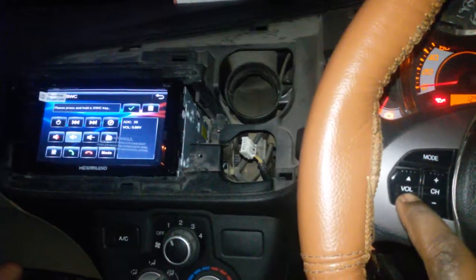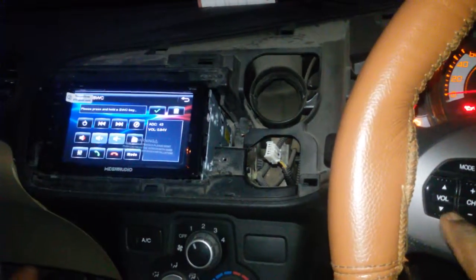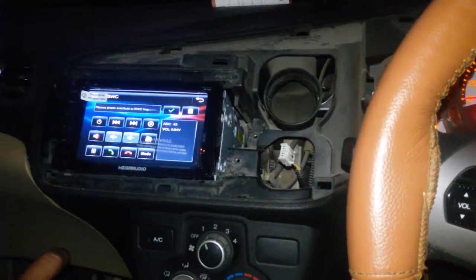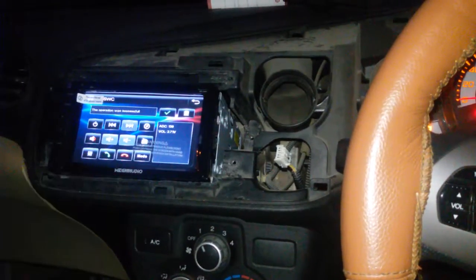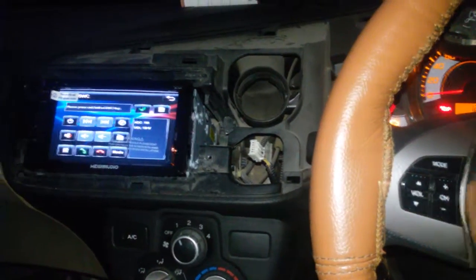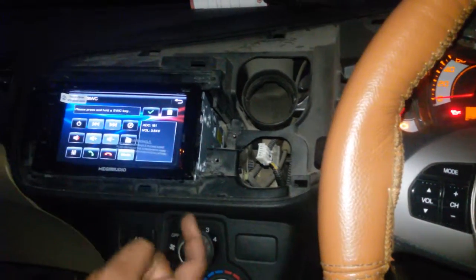Then press volume minus and at the same time touch volume minus, then the same for channel plus, channel minus, mode, and set/ok.